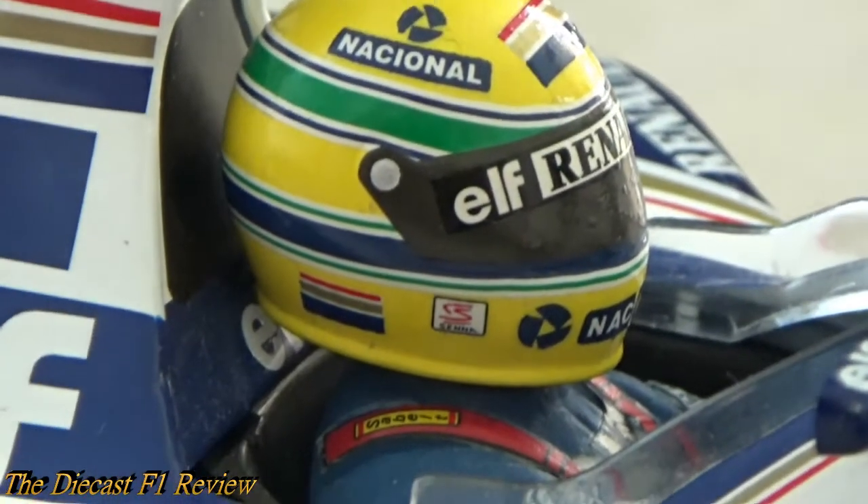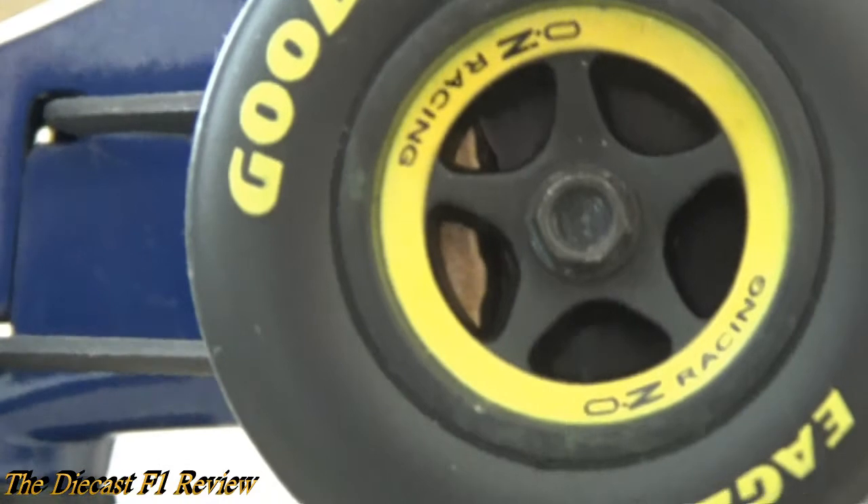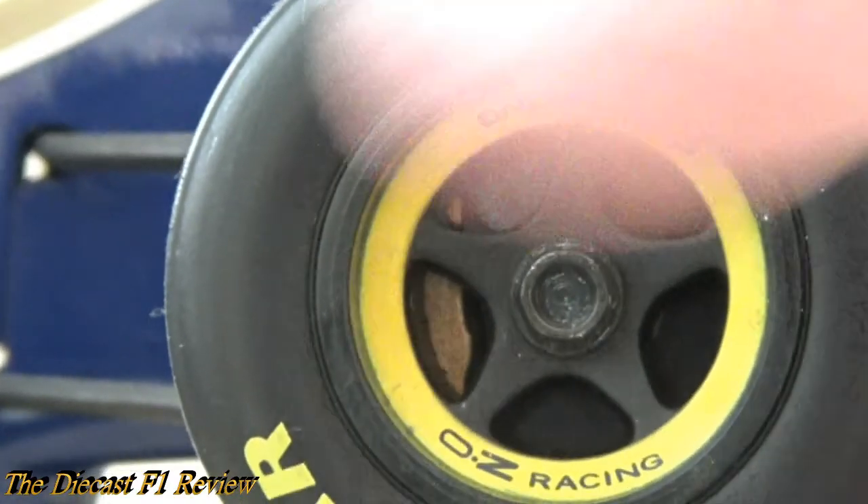Very nicely detailed helmet down the side, and 'Senna' down the nose. There's a big join gap in the side of the bodywork where the plastic joins the middle section — a bit of dust there. Very nicely detailed overall. I also like the wheels on these cars — the star-shaped wheel rims, which you don't see in Formula One anymore. I think Sauber were the last ones to use this type of wheel rim. Not a lot of detail on the brake disc — got the brake caliper but no detail on the disc itself.